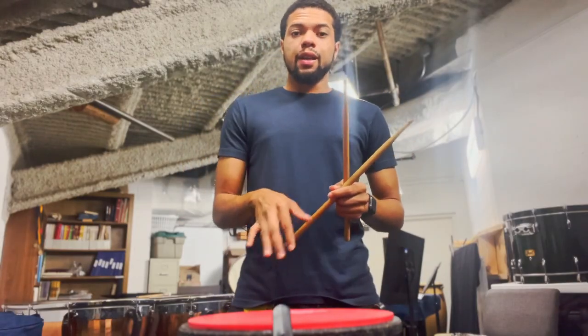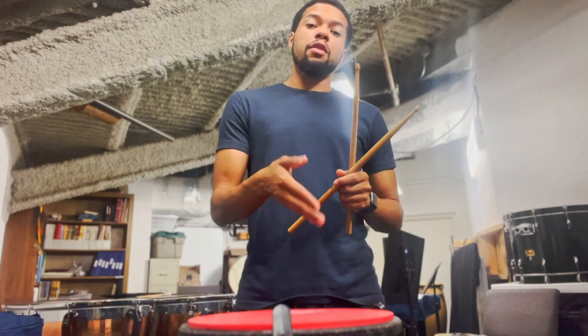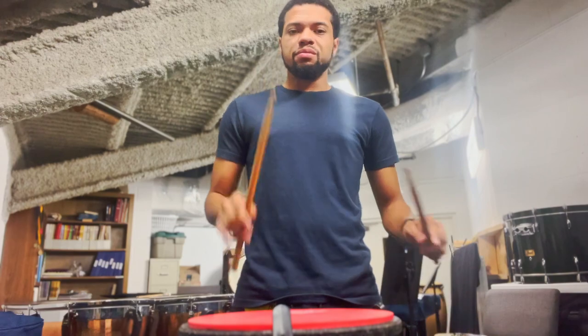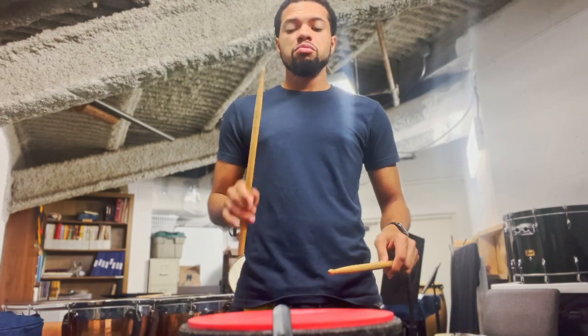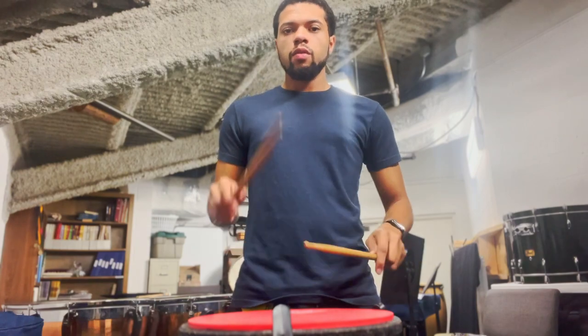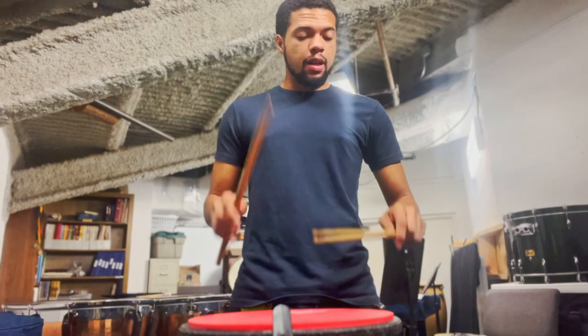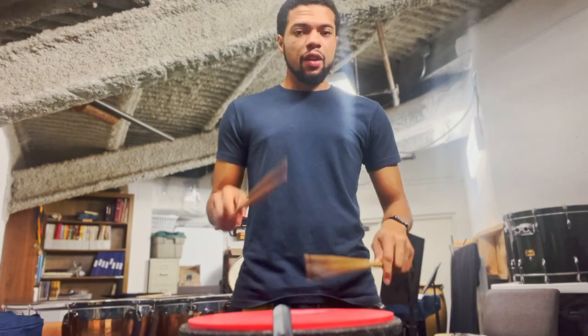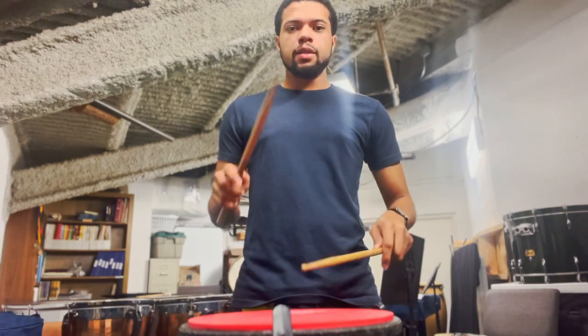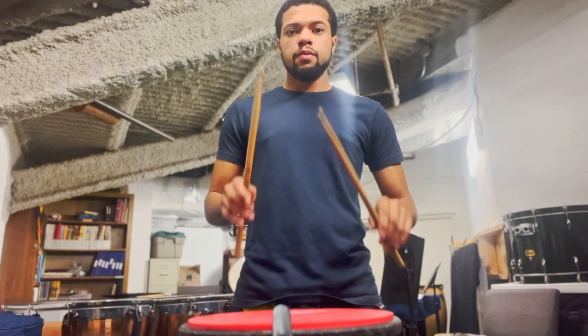One thing that is important that I'm always coming back to time and time again is letting the stick rebound, filling out the space. So the idea is if we're playing eighth notes, right hand, or even back and forth — notice how I'm relaxed, moving from my wrist and coming back up. If I get faster, watch where my stick ends up. Notice that my stick is not ending down.